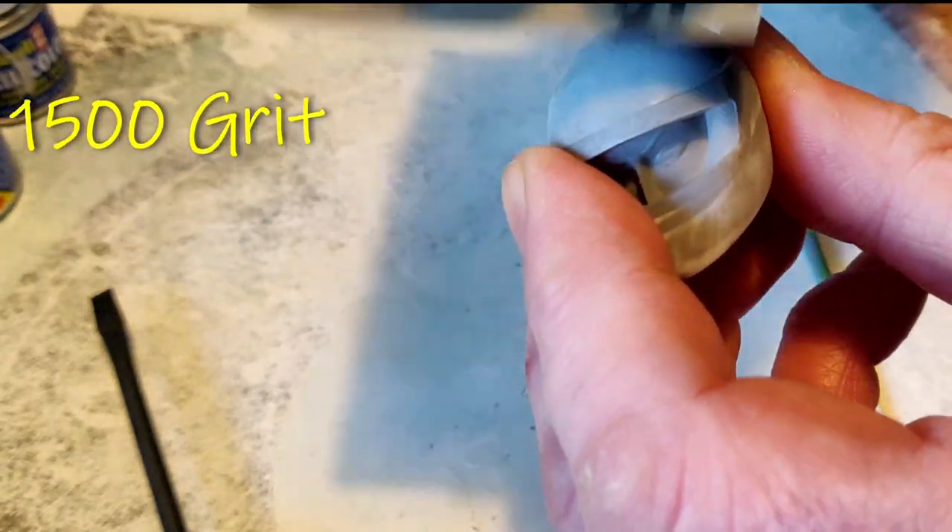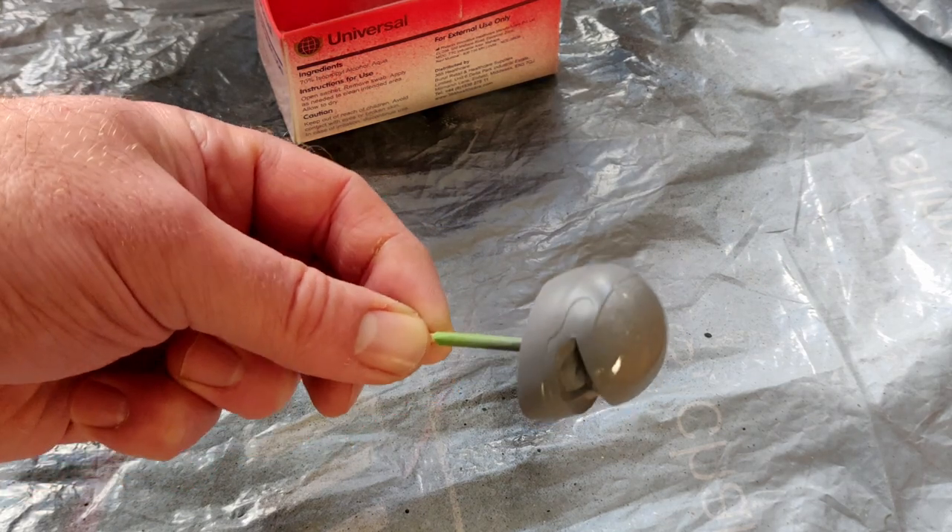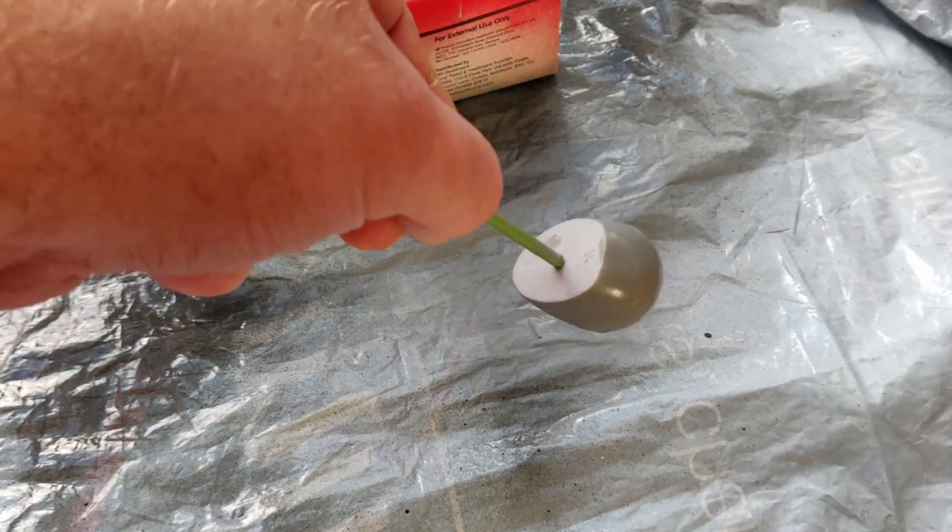It's a great feeling when the final coat of primer goes on and you don't see any imperfections. I put a bit of tape around the top of a cocktail stick, put it into the crash hat, then put it into some polystyrene and let it dry.